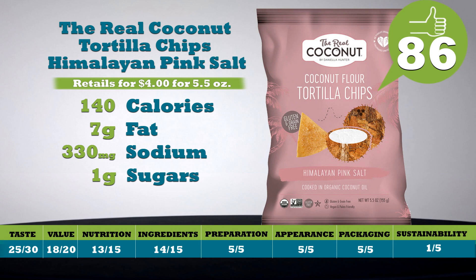The Real Coconut — coconut flour tortilla chips, Himalayan pink salt. I thought last year was the year of everything coconut, and we've got a coconut product here too. These chips are good and a lot less salty than the typical tortilla chip. They're nice and crisp. They're made with coconut flour and cooked in coconut oil. The first ingredient, though, is cassava starch — which sounds real exotic, but it's tapioca flour. Ten chips are 140 calories, seven grams of fat, 330 milligrams of sodium, and one gram of naturally occurring sugars. One note to the package designers: you cannot read white type on a pink background. Get with the program — people want to read ingredients and nutritional information, so make it readable. Retails for four bucks for a 5.5-ounce bag. Total score is 86.